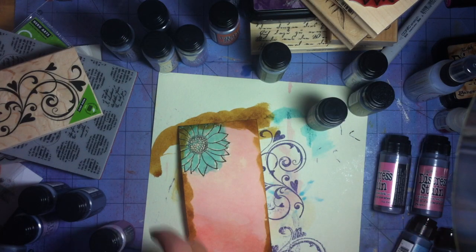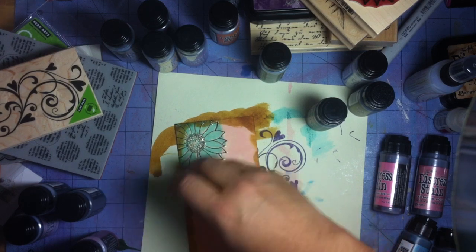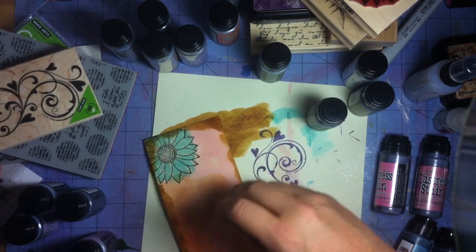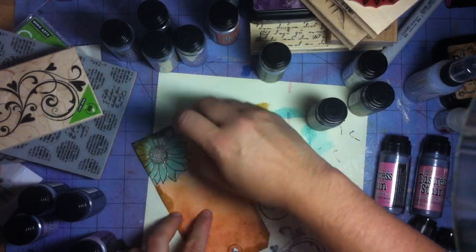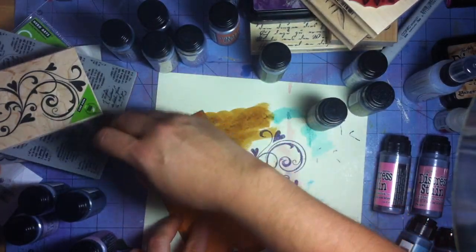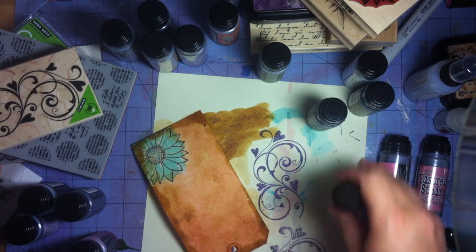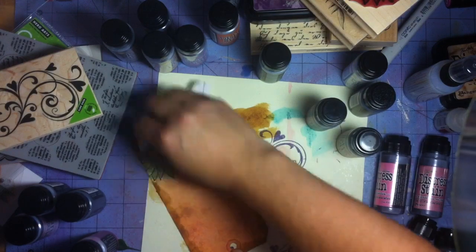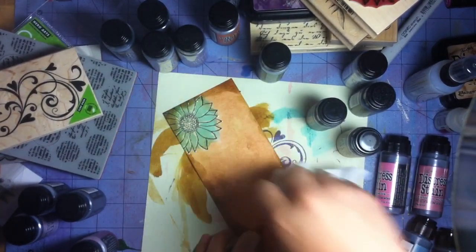Then I'm going to take antique linen — one I've used a lot and love — and go back over the whole tag, just kind of mixing that all in. It's getting kind of muddy and grungy looking, and that's all right because that's what I'm going for.